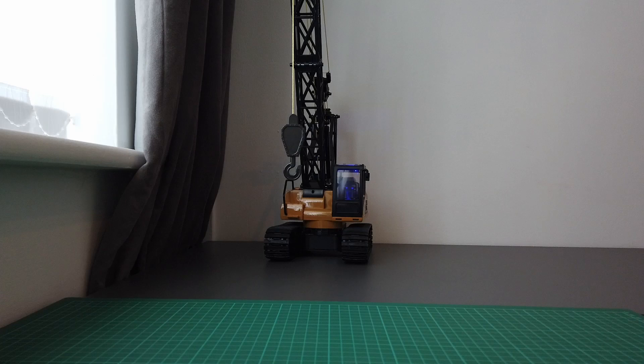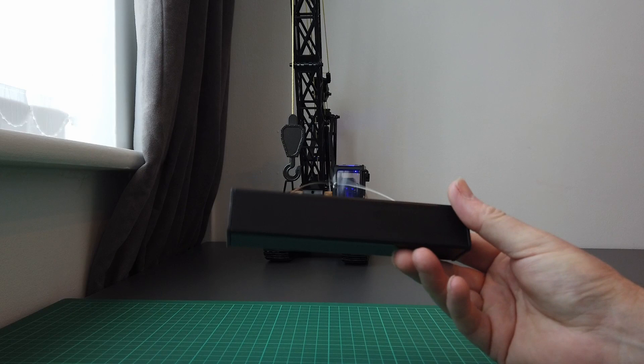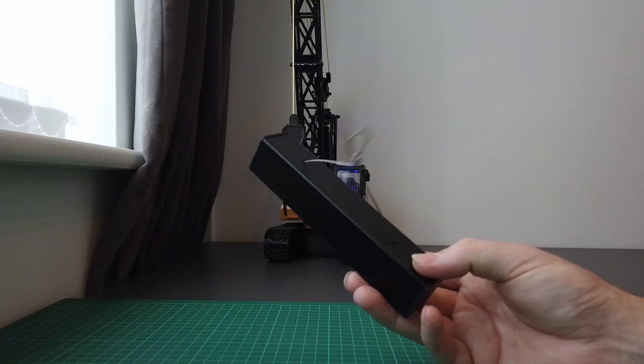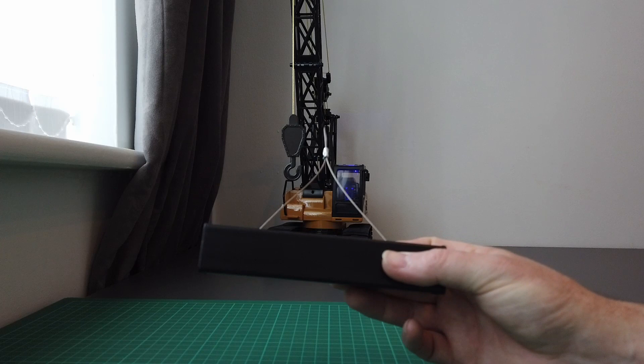So first of all guys, I'm going to lift the bar which obviously it's going to be able to lift — that comes with the crane — and it's got a fair bit of weight to it. I'm not going to guess what that weight is, but we know it'll lift that, so just as a comparison we'll start with this.